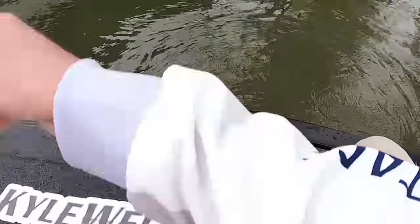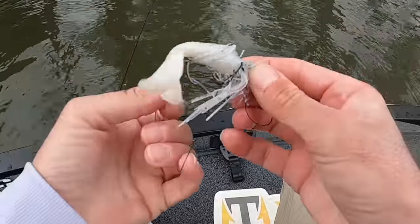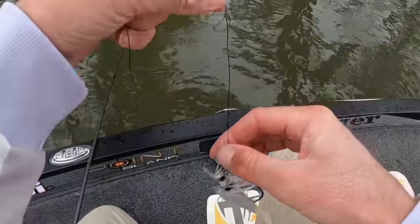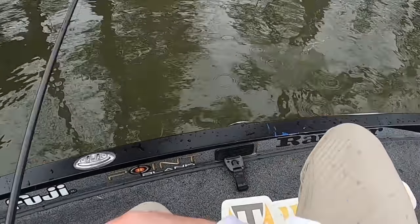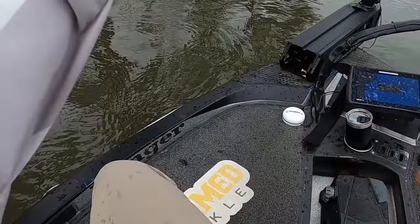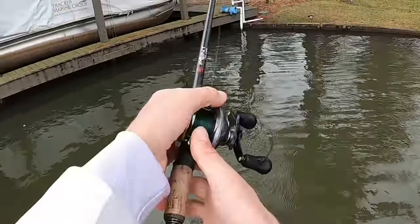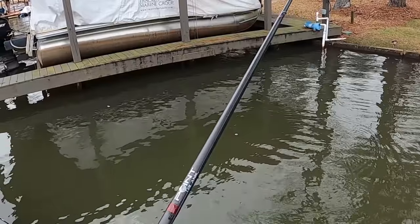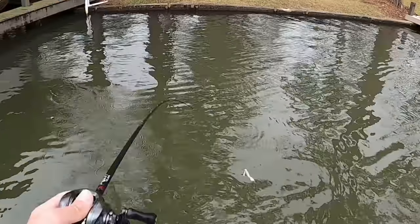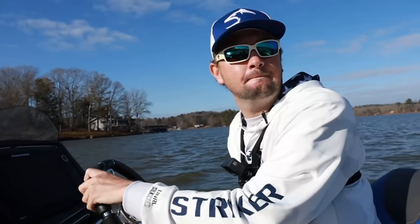Both fish I've caught today have hit really far off the bank, which is kind of surprising given the clear water. Usually the ambush points are really close. When it's cold and the water's stained, they'll follow it away from cover, but in clear water they can usually see it so well they eat it really close to the cover. Both of them ate it pretty far away though — a little surprising.